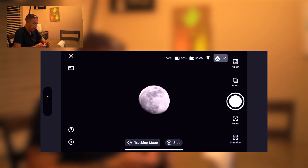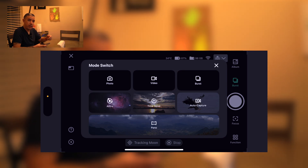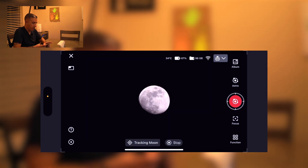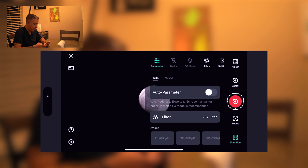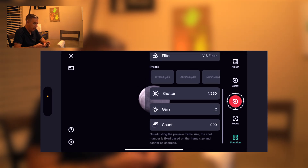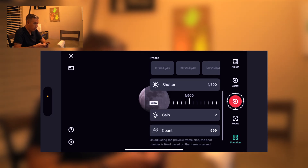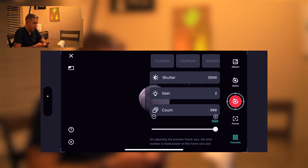By default the mode is set to photo, but I'm tapping on the burst icon to switch to astro mode. My goal is a stacked image of the moon since stacking brings out more detail. I could shoot burst and stack manually on my Mac, or use astro mode to stack in real time in the app. In astro mode I'll tap function then parameter — the filter should be set to VIS by default. I'll change the shutter speed from 1/250s to 1/500s for more contrast on the moon, leave gain at 2, and set the count to 20.